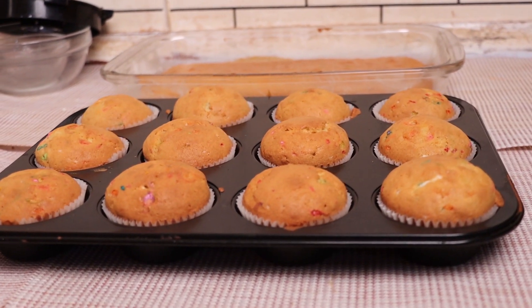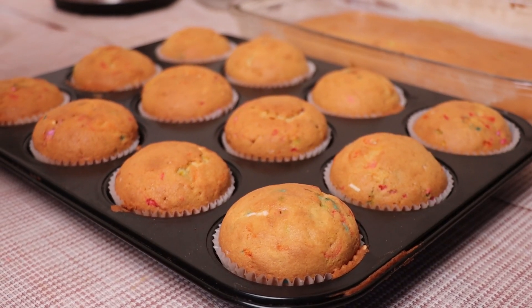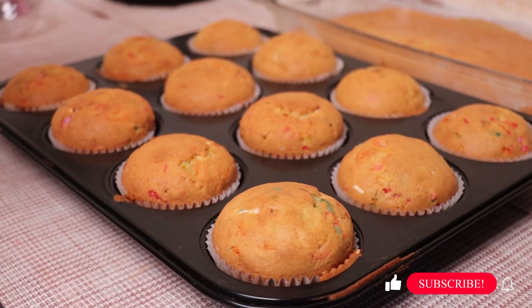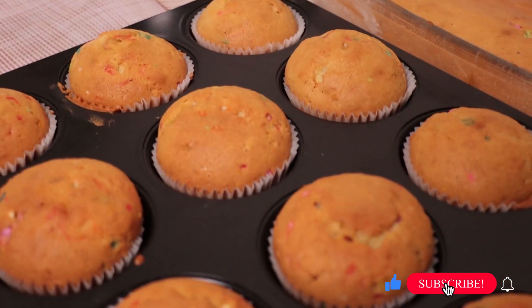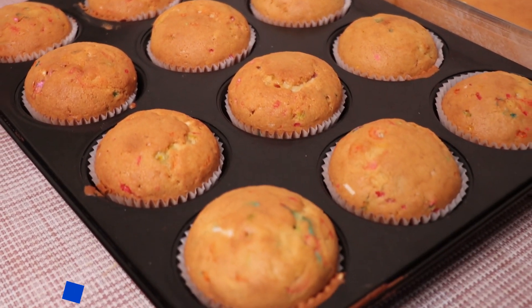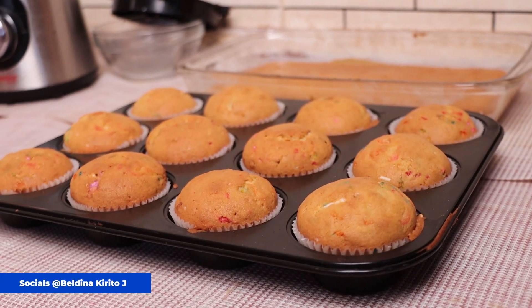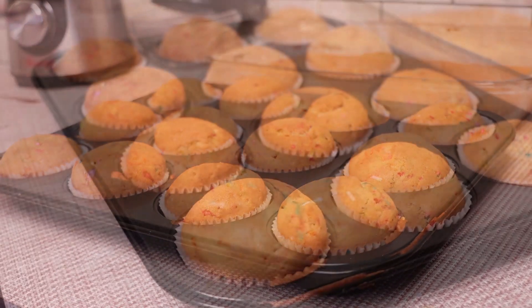That is how we simply make cupcakes at home. Remember, we were making vanilla fan fatty cupcakes — a very interesting and simple recipe. Remember to like this video, leave a comment, share with your friends, and follow me on all my social media pages. Till next time, see you, bye!